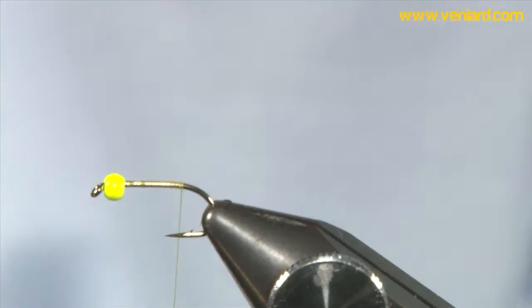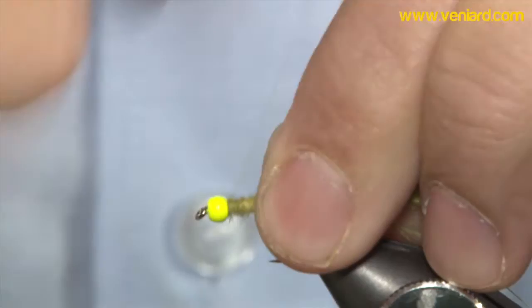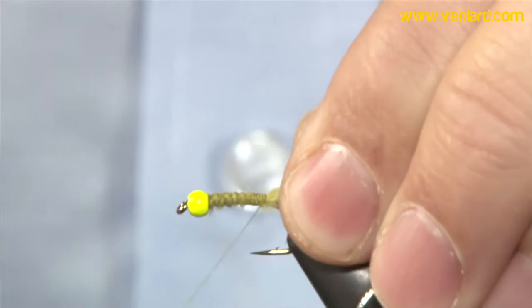I like the tips of the marabou — nice and thin. Let's trim the ends off because I want the whole lot to be the same thickness, making sure it's nice and straight on the hook shank.